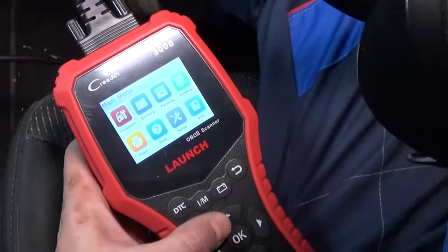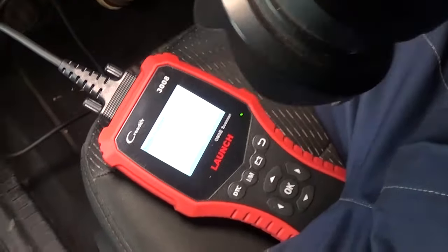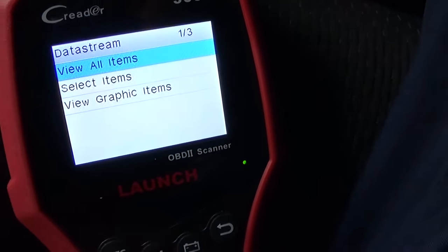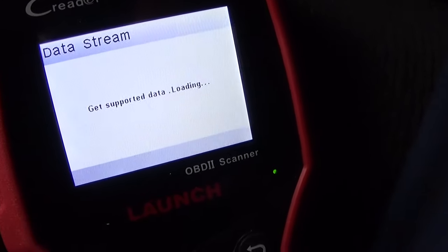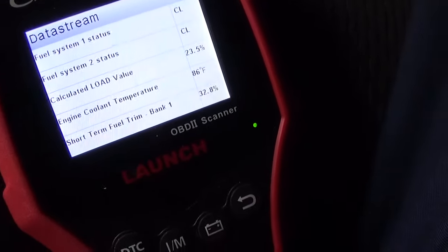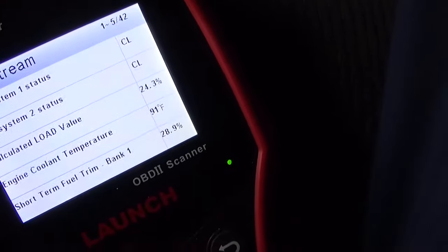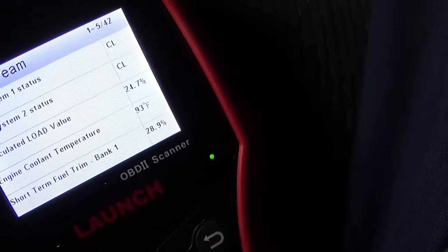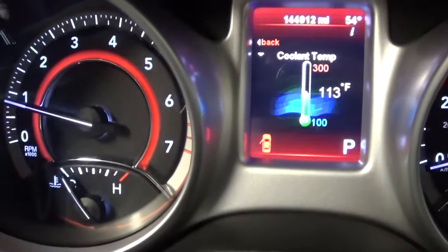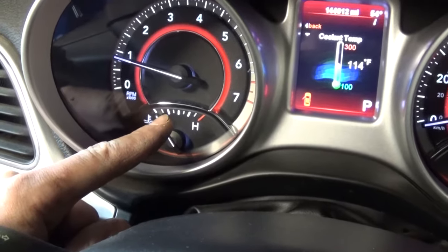Next we're going to go into the scanner — it will connect now. We need to go to data streaming and under data streaming we'll select 'view all items supported.' This one right here says coolant temperature. Right now it's at 84, 86 — you can see it's climbing, 87. At around 230°F I believe the fan will turn on; that's what our ECU is set at. We need to make sure it doesn't overheat past that point. Do this only in the open — do not do it in your garage.